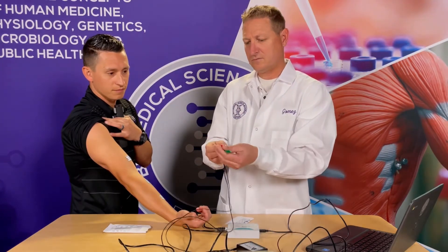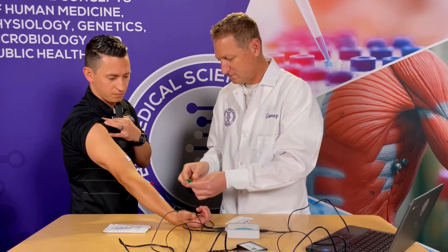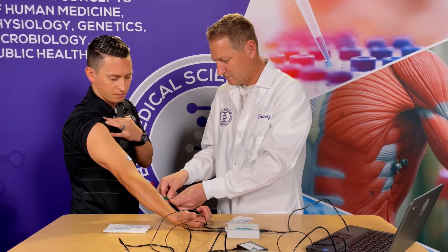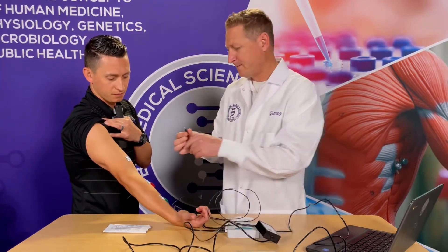Attach the third tab to the upper arm. Attach the red and green leads to the tabs on the forearm — for this lab, the red and green leads are interchangeable. Attach the black lead to the tab on the upper arm.